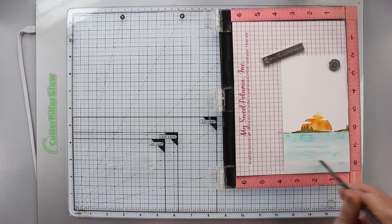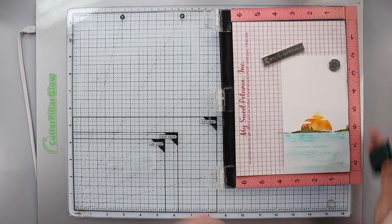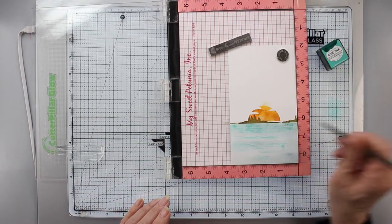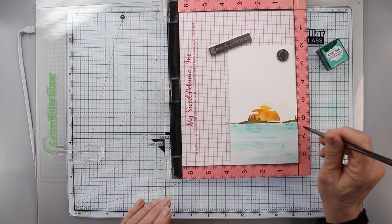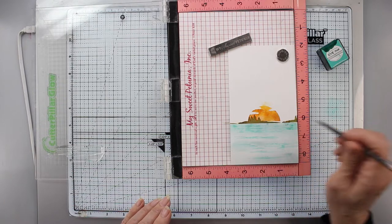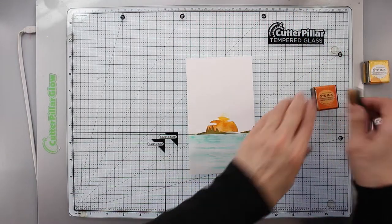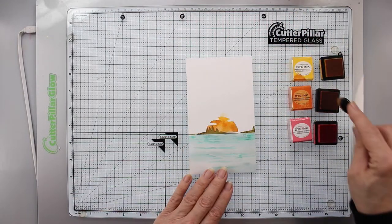Now I'm taking my damp brush to move the ink a little. I've smooshed some Hawaiian Shores onto my glass mat and, with very little moisture on my brush, I'm smoothing on a little more ink.